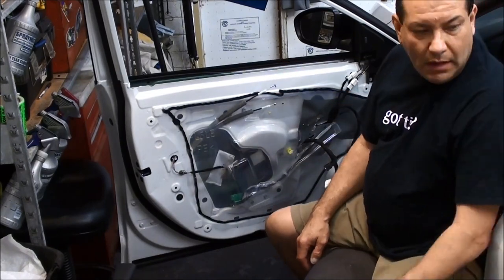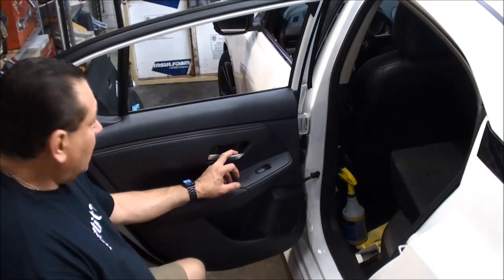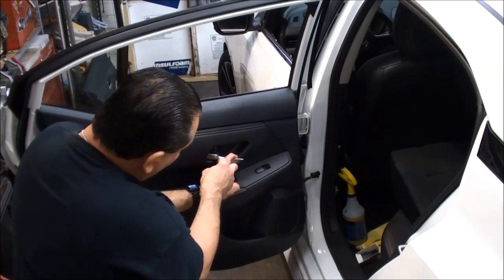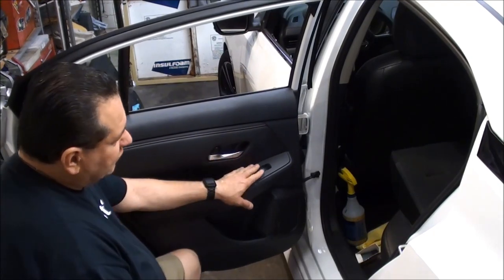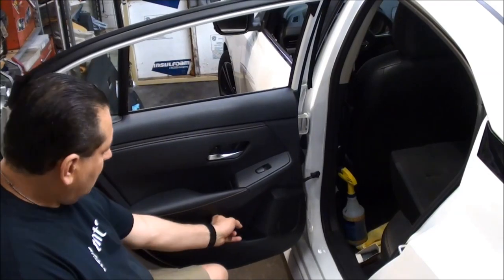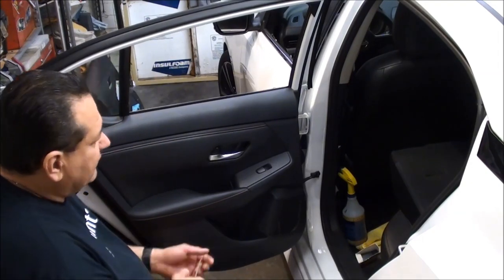Now we're going to go to the backs. It's similar, but I want to show you where to take everything off. The back ones — same thing — we're going to come in here by the lock, remove that little cover, and take the 10mm bolt off. The switch, same thing — pop that switch off. There's no bolt behind the switch, but there's actually one right down here in this area, and that's where you'll probably need a magnet and a long enough socket to get in there and take it off.